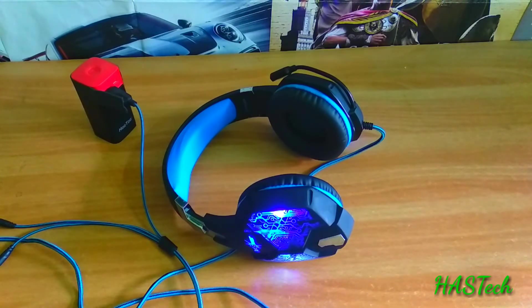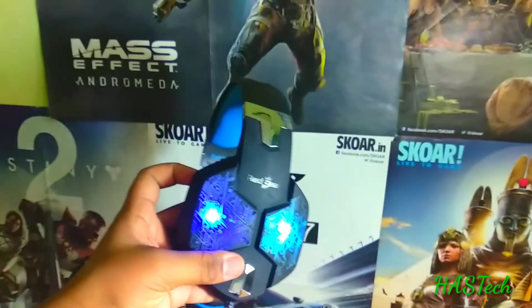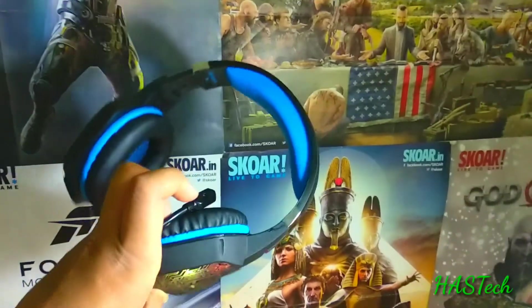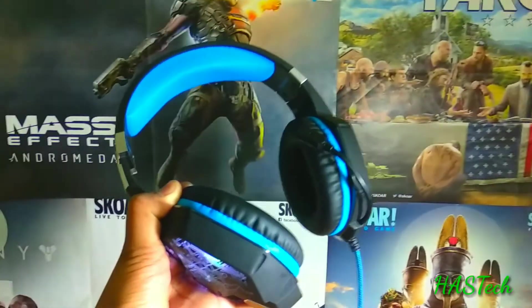This is totally a value-for-money device. It costs around Rs. 2000, which is totally value for money. The mic quality is also good, and the overall speaker build is also worth its price. It is clear while playing online games, and the audio is really loud. The ear cups are very well built and they block outer noise even at 40% volume — you cannot hear what's going on outside.